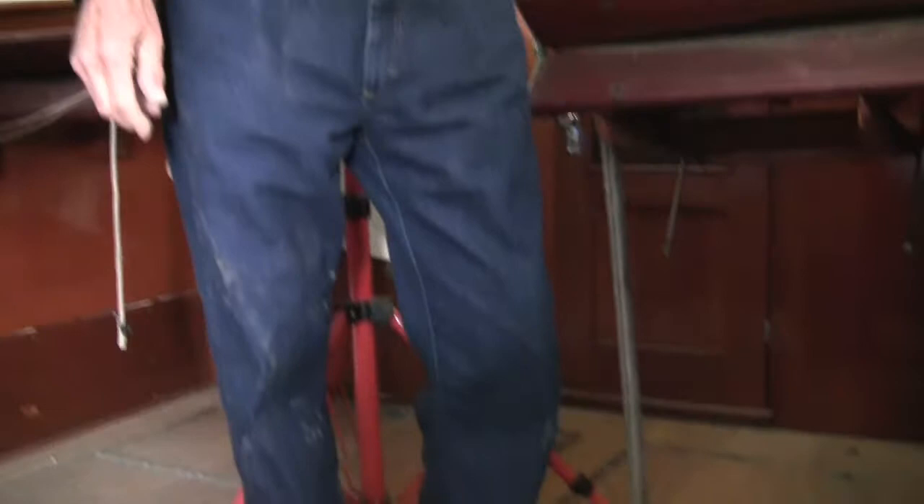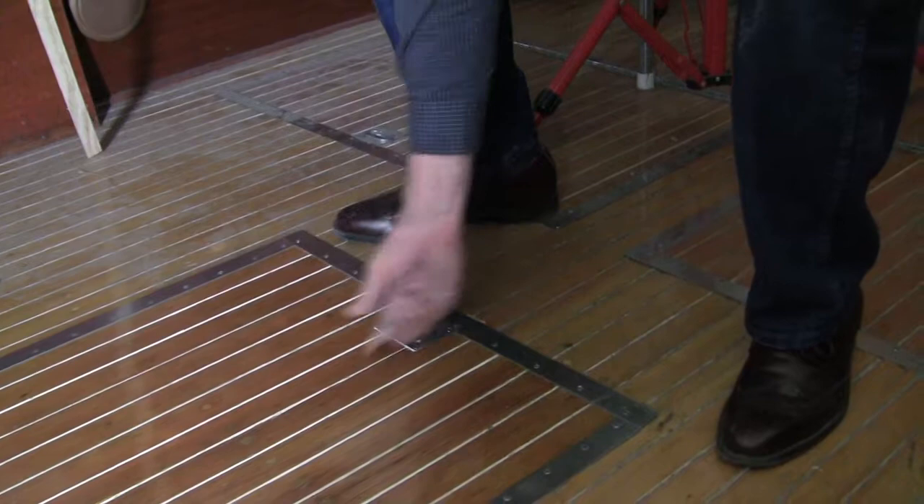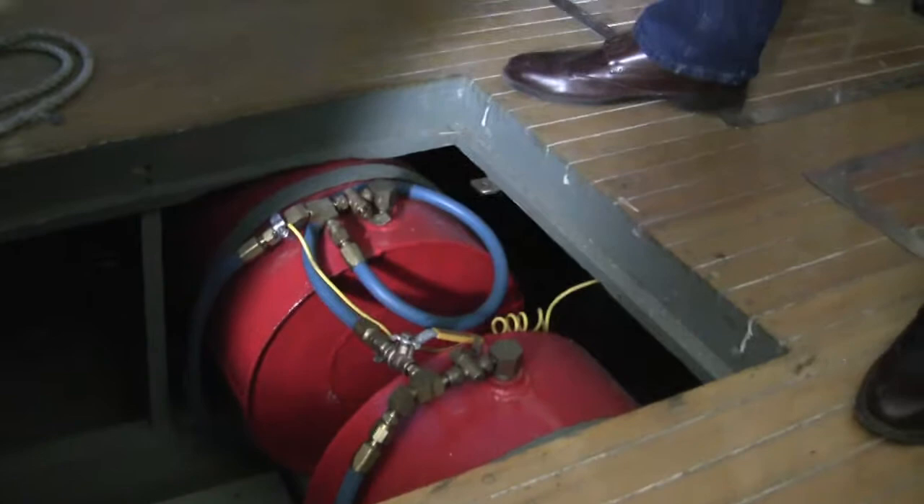Sand them right down to the bare wood and then I bleached the wood. I just put new bolts in here because the gas tanks are just like new. They've been all reconditioned, the bilge pumps down there - just one pump there.